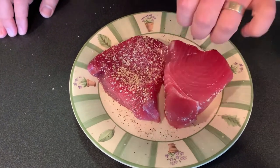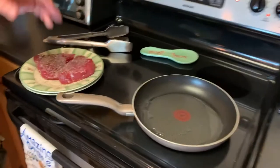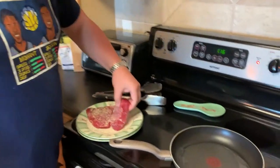I'm gonna season up both sides, flip it, same thing on the other side. Time to cook the tuna — we got a pan on here, it's hot. I've got a little bit of vegetable oil in there and I just really want to sear both sides. The great thing about tuna is it's gonna turn color as it cooks, so it's like having a little thermometer in the meat. It's hard to overcook it, especially if you're trying to leave it rare in the middle. We're gonna put these in and hopefully get a little sear.